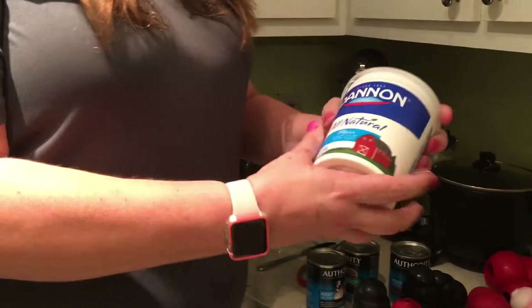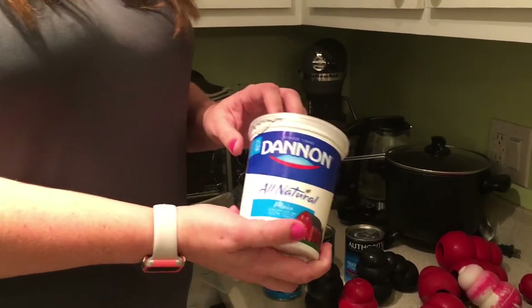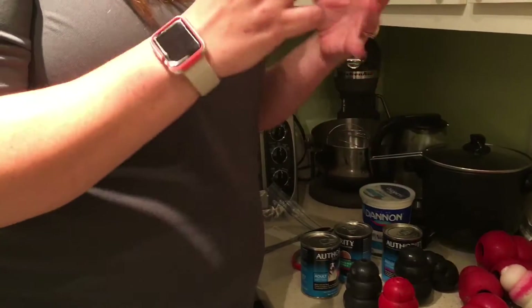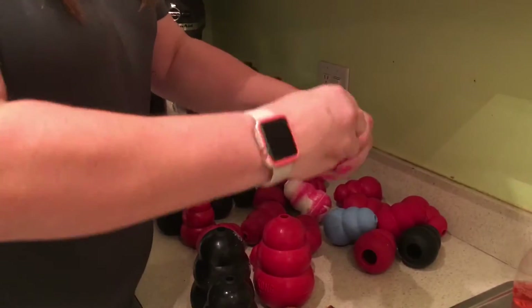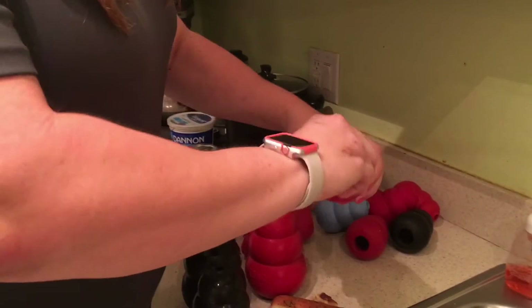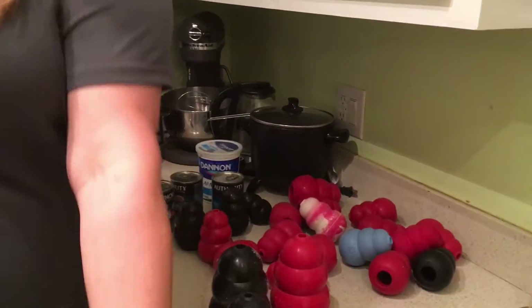You can also stuff it with things like plain yogurt. I'm finding only Greek yogurt at Sam's right now, so I get the plain yogurt from the regular grocery store. If you have cottage cheese, if you have leftovers — like we had Pizza Hut last night — you can shove some leftover in there. It's a little harder for your dog to get out. And instead of just giving your dog the pizza crust, you give them the Kong filled with it.